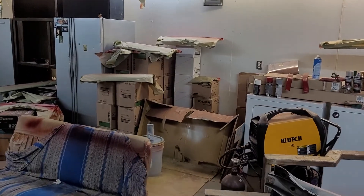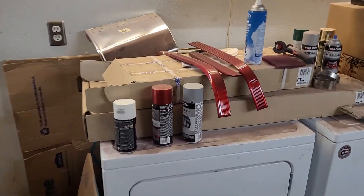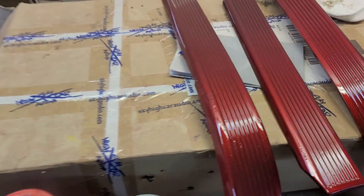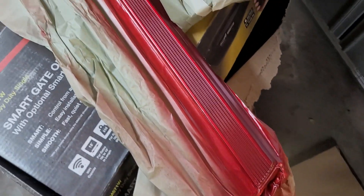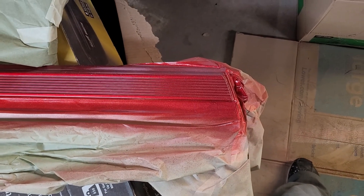It's a mess because I've been doing a bunch of stuff. We got all the moldings painted for the Cadillac — all of our little rub moldings or whatever they're called. These come off easy enough, they're just stuck on, but I chose to mask them and paint them in place so I don't have to re-tape them.